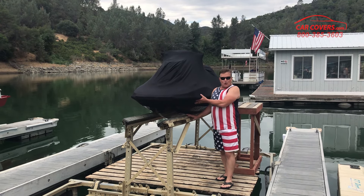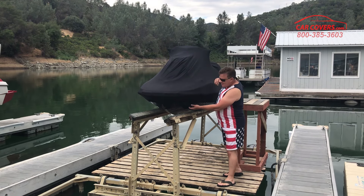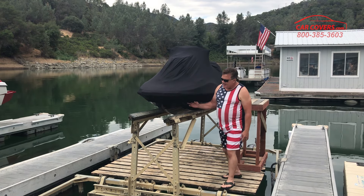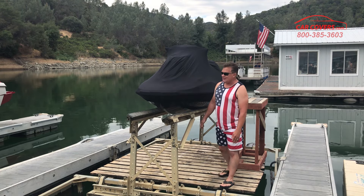This is our indoor cover. It comes with double stitch seams, a full elastic hem to snugly fit your jet ski, and even a label in front to show you which way to position it on your jet ski.